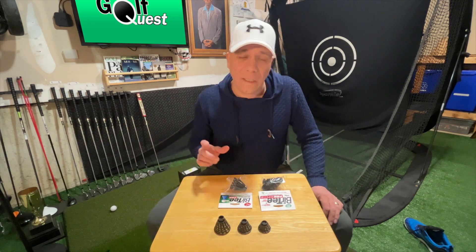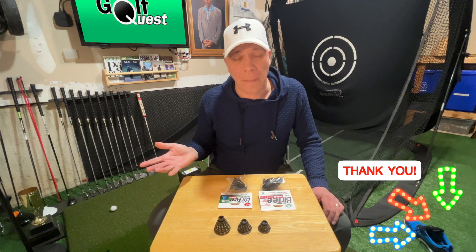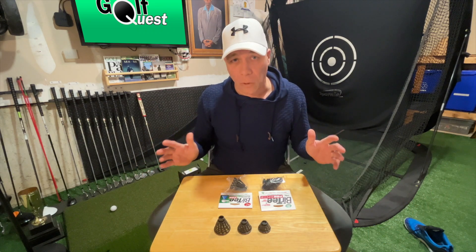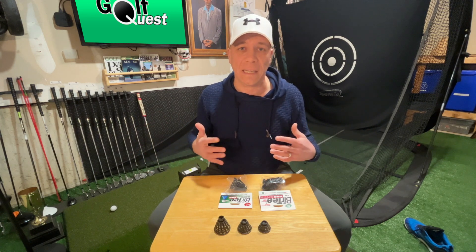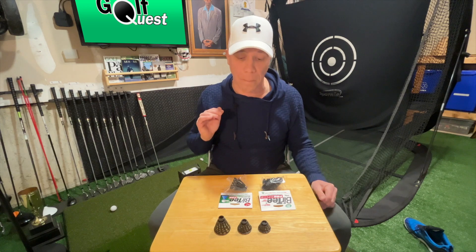I also used real tees back when I had my Country Club Elite mat, which were okay. However, I don't even have my Country Club Elite mat anymore because it was pretty much worn out. I now use a fiber built mat, so I need a tee that works on that, and the best tee by far is the Burr Tee.